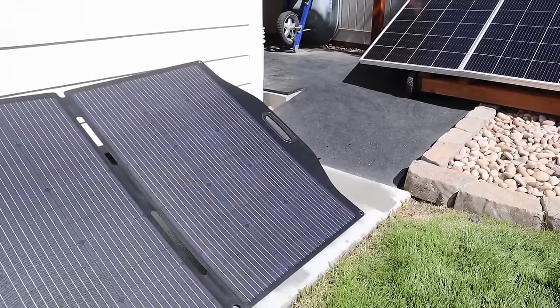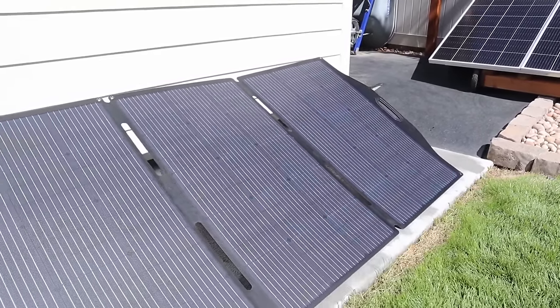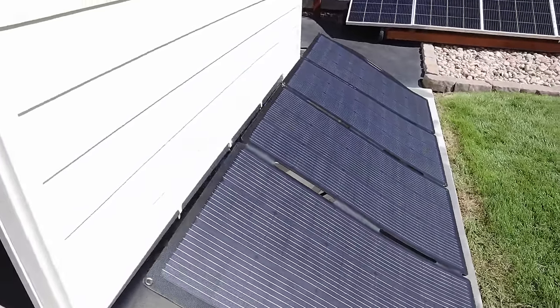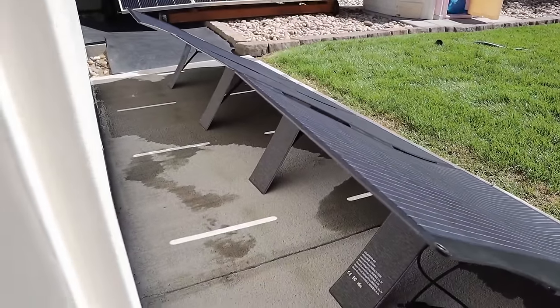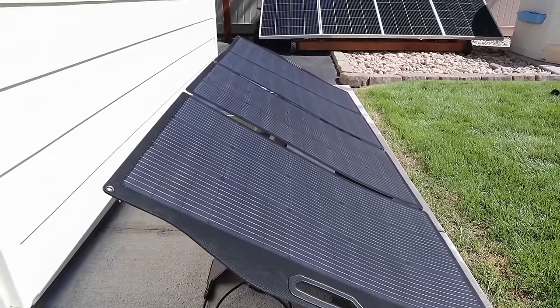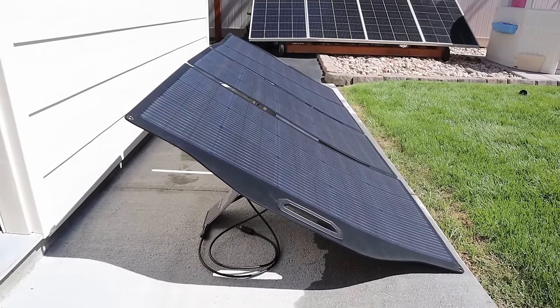This is what the Big Blue solar panel looks like — a quad fold design with an ETFE coating and monocrystalline cells. Looking at the back, there's a kickstand for each section and it sits quite a bit lower than the others, which means it will get really good power in the middle of summer.